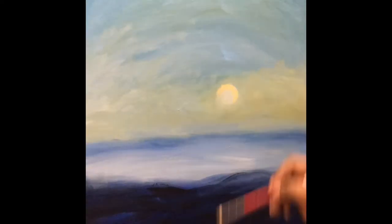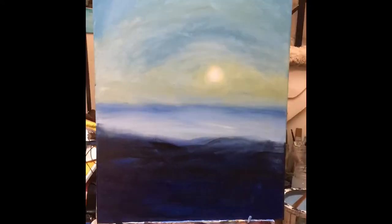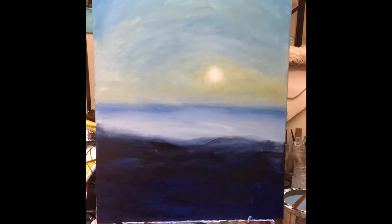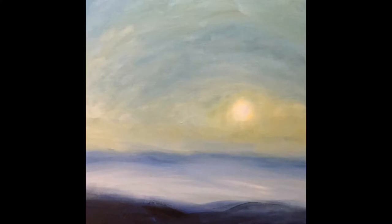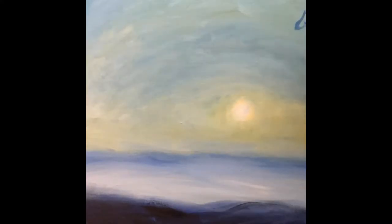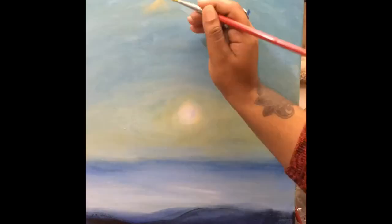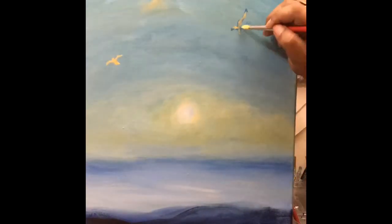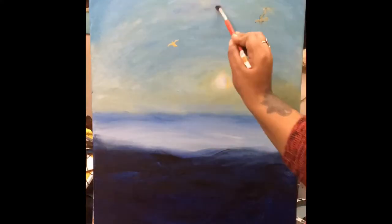Water is reflective, so it's going to reflect everything around it — keep that in mind when doing a water scene. I'm reinforcing the sunset and sky using oval circular motions. With acrylics it's all about layers — if you feel like you made a mistake you can always go back over it. I'm also putting in a few birds since there were seagulls in the background.